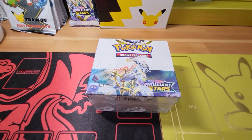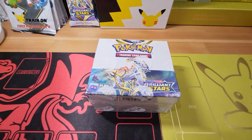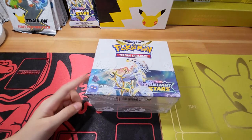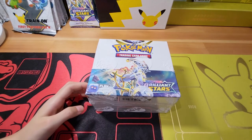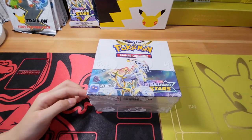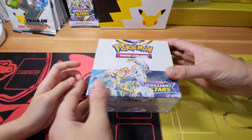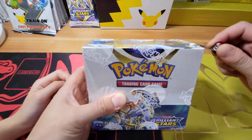Hello ladies and gentlemen, welcome to Daddy Daughter Hobbies! In this video we're going to be opening a whole booster box of Pokémon Brilliant Stars - our biggest opening since we started our channel. I'm so excited. So without further ado, let's get to the box!